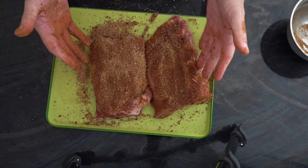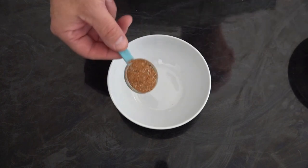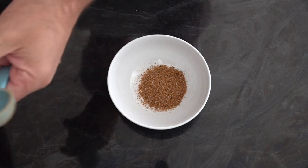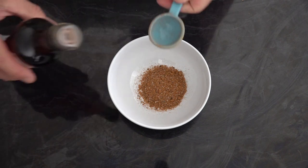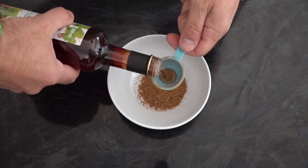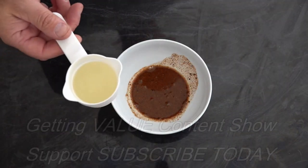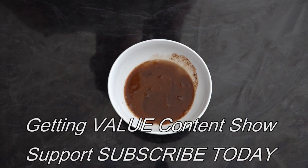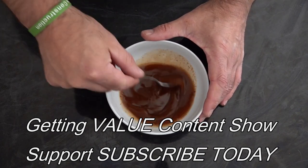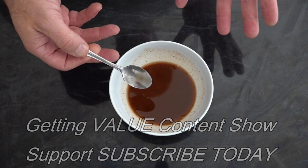That is now ready to go on the Q. So we're just going to make our basting sauce now. We're going to use a tablespoon of our rub, then we're going to put a tablespoon of red wine vinegar, and a quarter cup of apple cider, and we'll just get that mixed around. And that's our basting sauce ready.